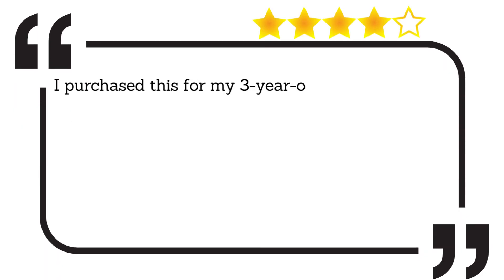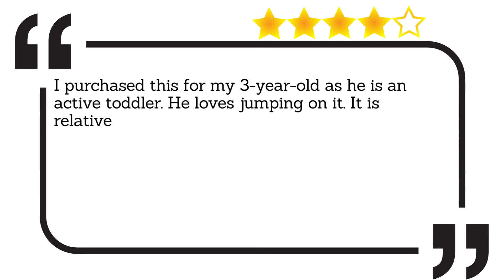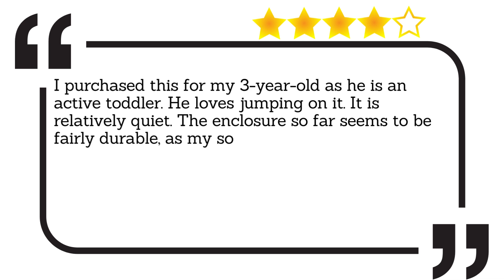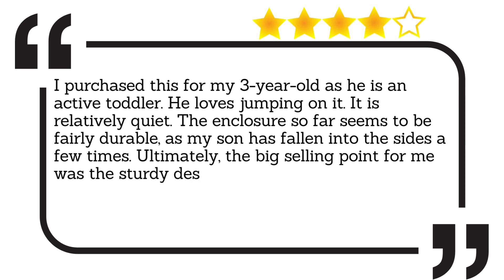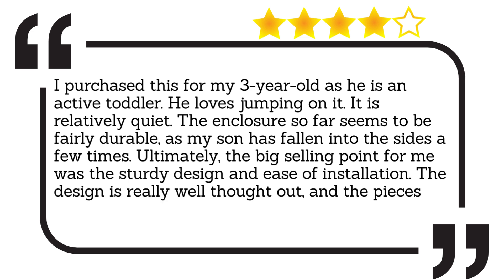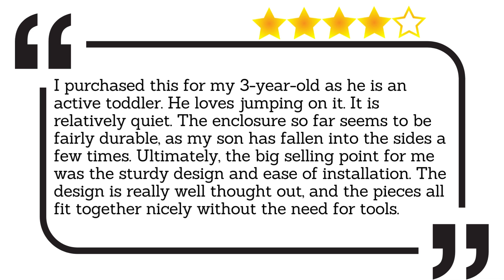I purchased this for my three-year-old as he is an active toddler. He loves jumping on it. It is relatively quiet. The enclosure so far seems to be fairly durable, as my son has fallen into the sides a few times. Ultimately, the big selling point for me was the sturdy design and ease of installation. The design is really well thought out, and the pieces all fit together nicely without the need for tools.